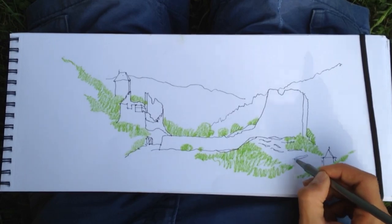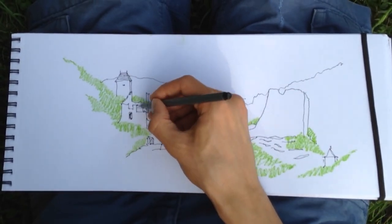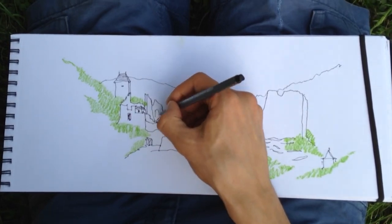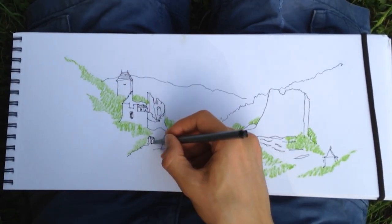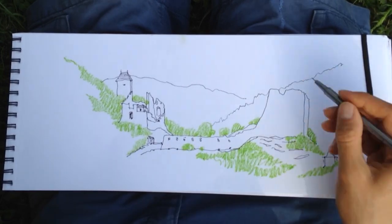I will later smudge the watercolors with water. Watercolor pencils do smudge well with water, but you cannot spread the color around much on paper, so apply color with the pencils everywhere you want before adding water.